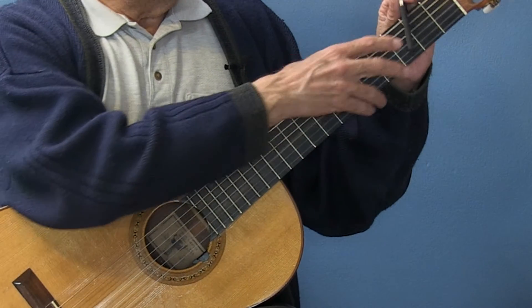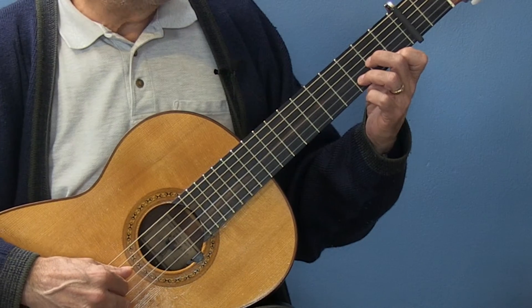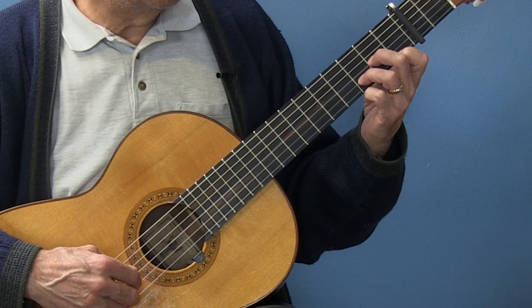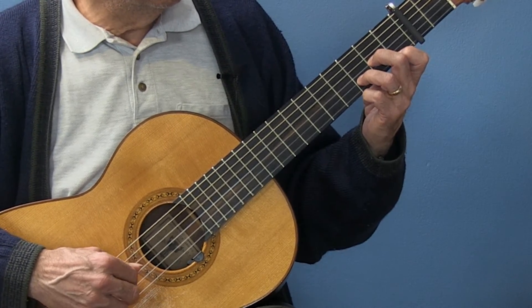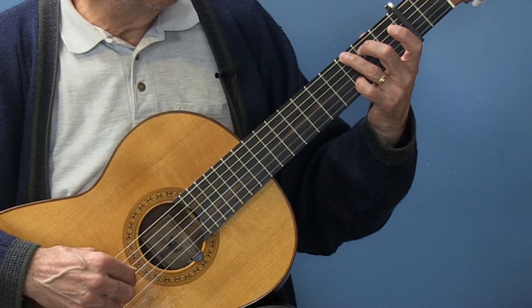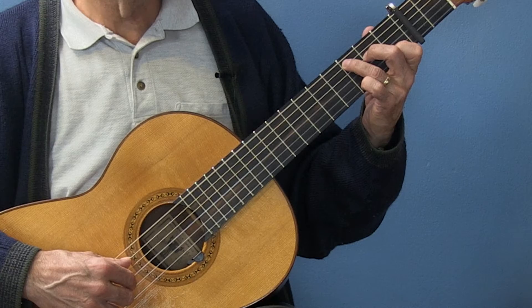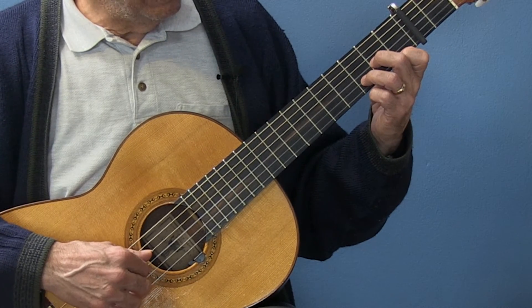Put the capo on at the second fret — a little more closed position. So my E minor starts like this. The high G is in my first finger, and the E is on the second string. A — pick up that E right there, back to the D. The F sharp is already in the bass.